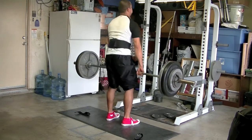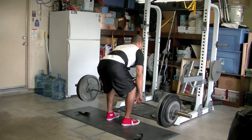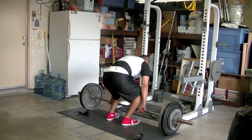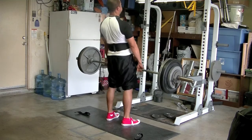I went with the over-under grip on my working sets. I think I did three sets of three at 250, and I'm really working on that pull back at the top — something I didn't really do before.